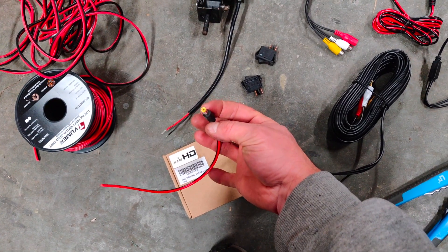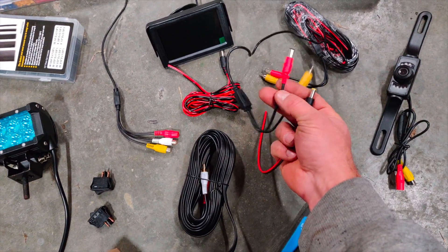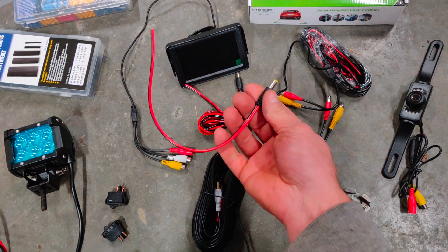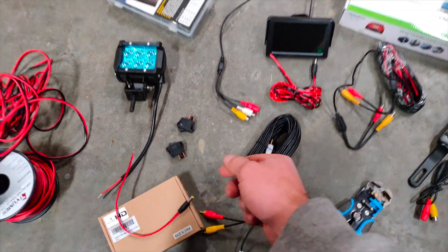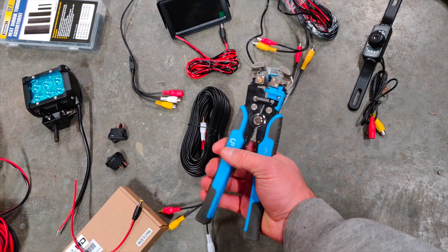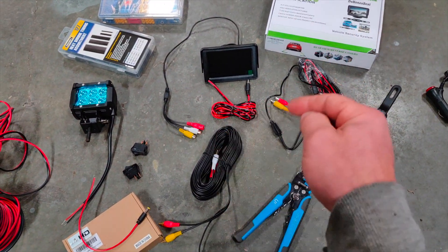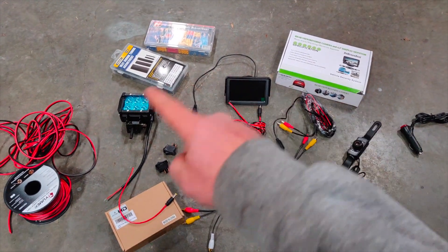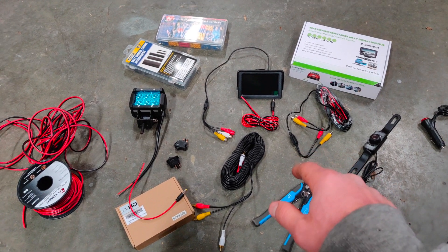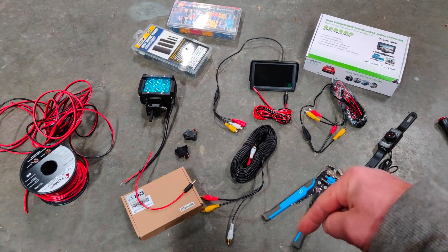And then this is a pack of power adapters. Since this is kind of nicely put together, I don't have to cut this apart and try to do something with it — I can just use these. Also, this is a stripping tool. I did a little review on that — I'll link that in the corner and I'll link all of this stuff in the description if anybody's interested in doing something like this, or any one of these pieces — you'll be able to find that in the links below.